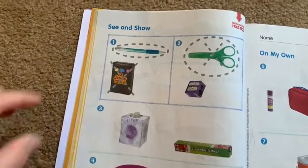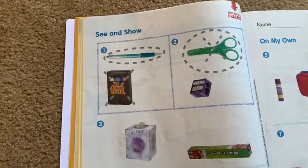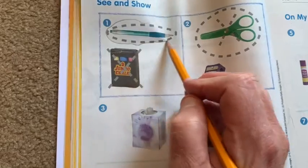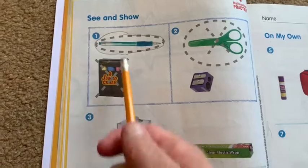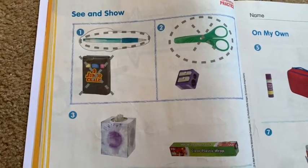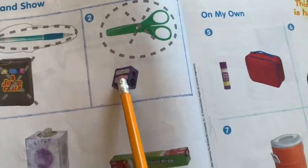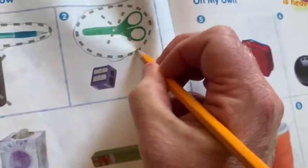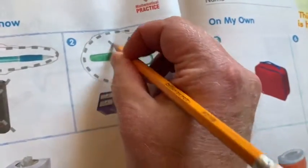On the back, you're going to compare two things. The first thing it says is to circle the object that is longer — you can see that the pen is longer than the box of chalk. Then it says to X the object that weighs more, and the chalk would be heavier. For number two, which one is longer, the scissors or the pencil sharpener? The scissors are longer, so we circle it. And it says to draw an X on the one that weighs more — the scissors would weigh more.